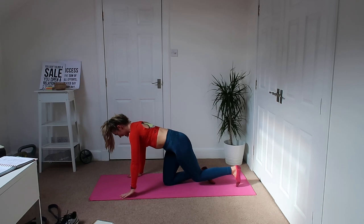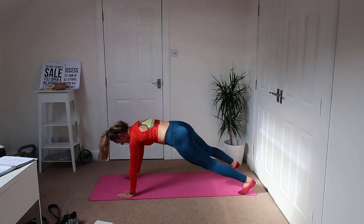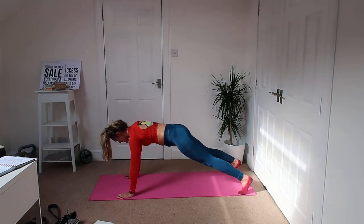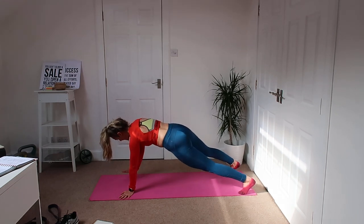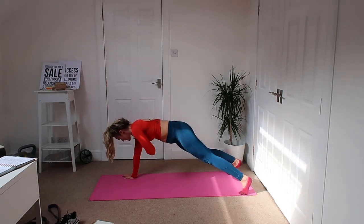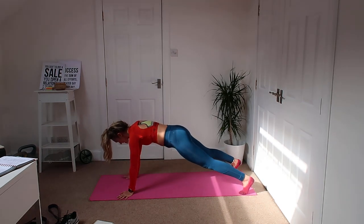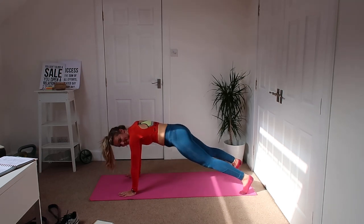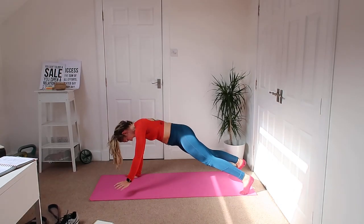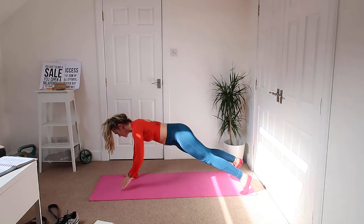Into our plank. Ready, let's go — touch that shoulder back down, squeeze the bum cheeks, squeeze in the core. Keep everything tight, nice and slow because I know you'll be going fast at home — slow it down. Hand under that shoulder.